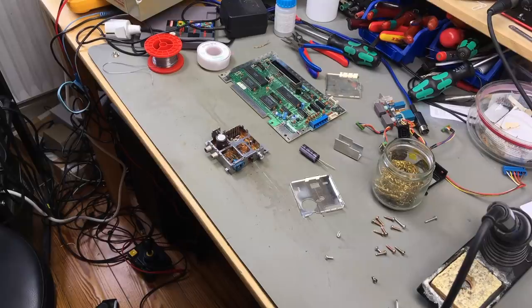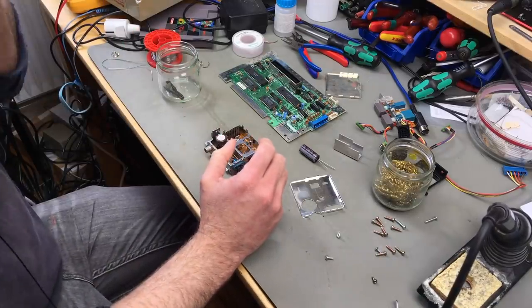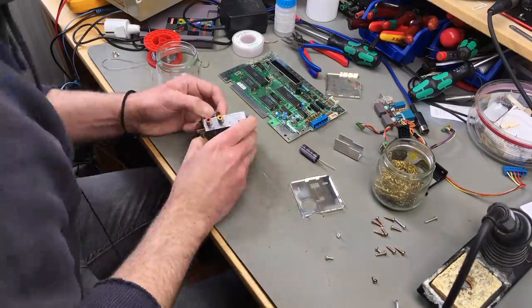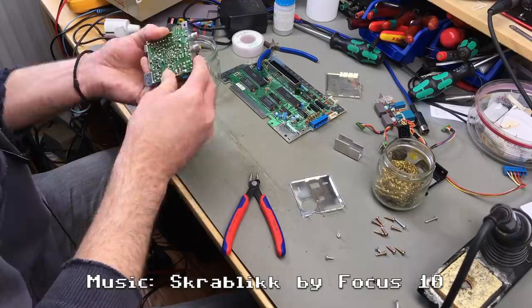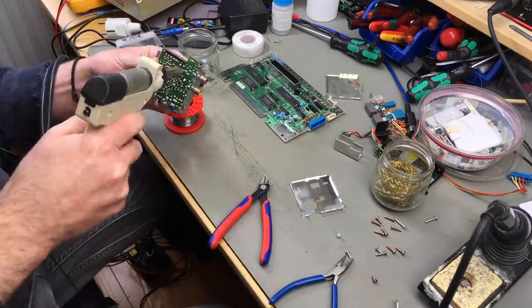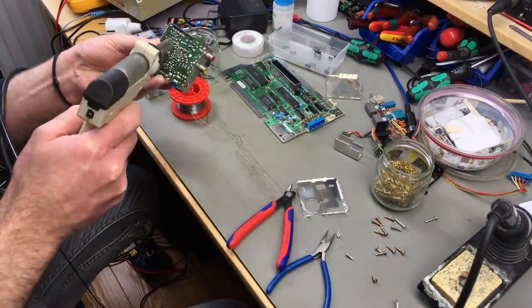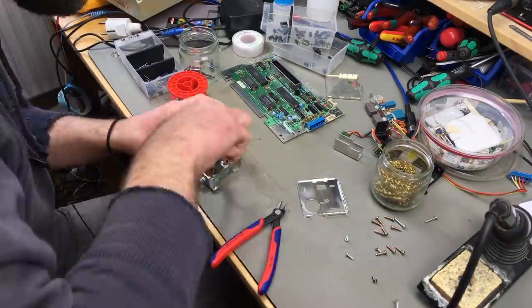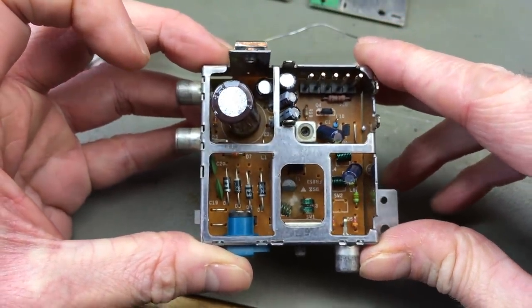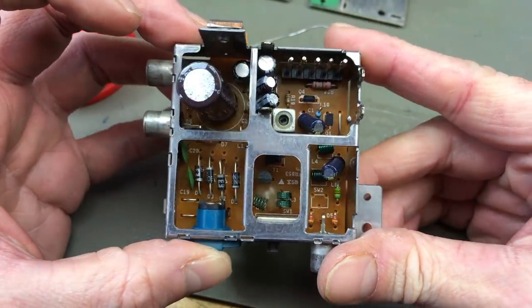Lots of small capacitors in there for the RF modulator — for the most part filter caps, I guess. As usual, I'm going to put a list of capacitors in the video description. There are probably different board revisions so I'll just list the ones I replaced. So you can play along at home if you so desire. I had to bend some of the capacitors slightly sideways and solder them in so we can still have the lid on. I don't have low-profile versions for all the values, but this is going to be better than before.